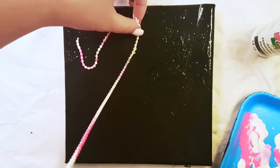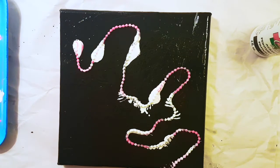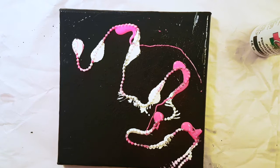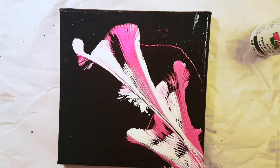A couple more layers of pink — I'm actually going to pour right on there. Now we're ready to pull, again from one corner. Make sure it slides on the canvas, not up. I love this result with the ball chain!